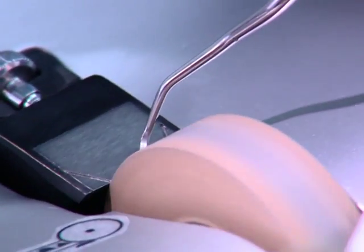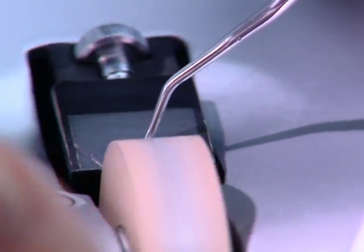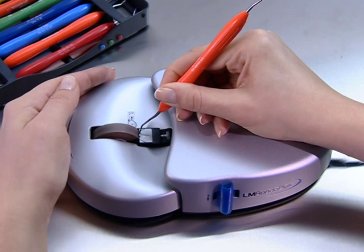Begin sharpening from the blade heel and sharpen the cutting edge. Continue around the tip and stop on its opposite side. Follow this sharpening procedure for all Gracie Curettes.